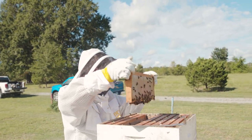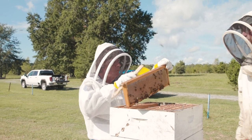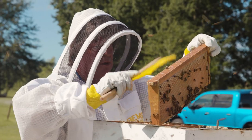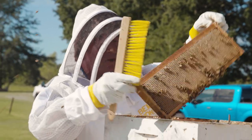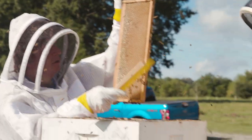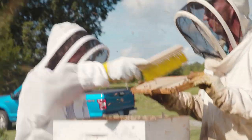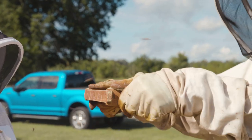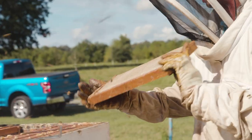We're getting a little noise from that one. Later in the season they don't tend to cap as much, so that's borderline, but we can pull one or two while we're here. This one - you can see the honey on this side, they're working on capping the other side. There's an old wives' tale for checking it: you take the honey and give it a shake, and if nothing comes out the moisture content is low enough that it should be fine. Not a hundred percent accurate, but that's the test.